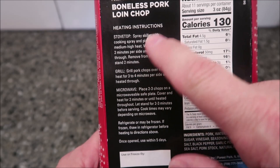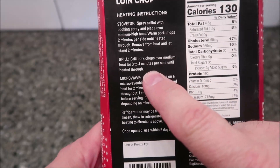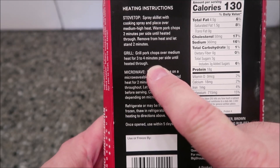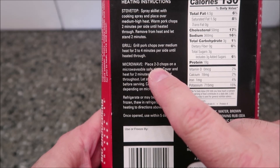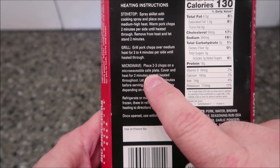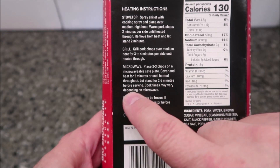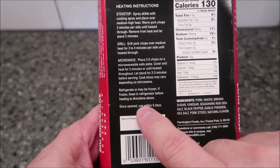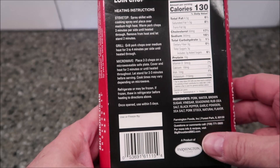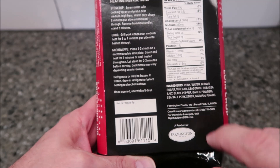For heating directions, you can do this on the stovetop — just spray some cooking spray in a pan and cook it there. You can grill it, which would probably be really good. Or you can microwave it, which is what I got it for. It basically says: place two to three chops on a microwave-safe plate, cover, and heat for two minutes or until heated throughout. Let stand two to three minutes before serving. Cook times vary by microwave. Refrigerate or freeze, and once open use within five days.